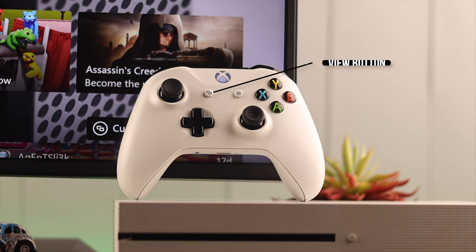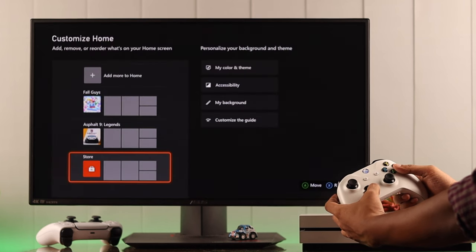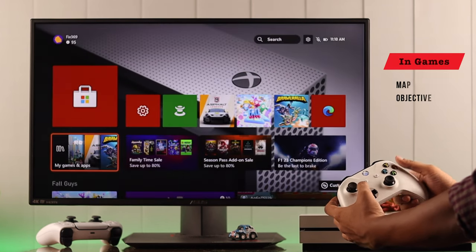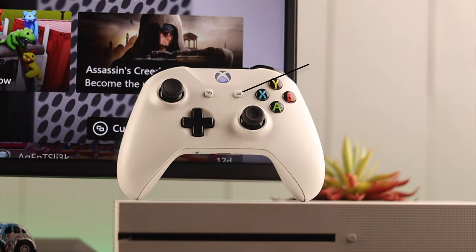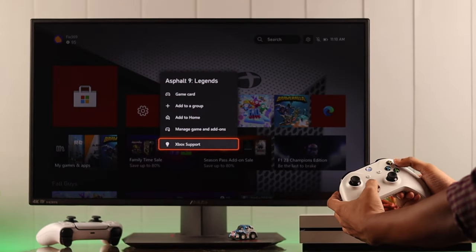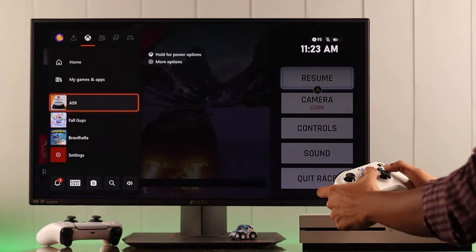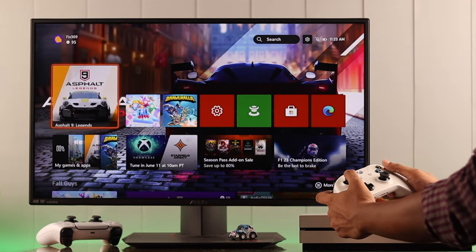Now we have two small buttons at the center. The left one is the view button. By pressing this, you can bring up the customize bar when you're on your Xbox home. In games, it usually brings up the map or the objective you have. Then we have the menu button, and as the name suggests, it opens the menu when you're in game. When you're out of game, you can select an app and press the menu button to open the option list.